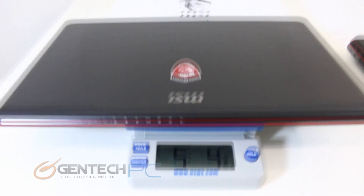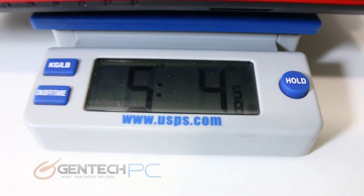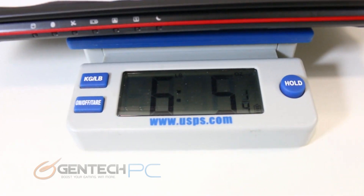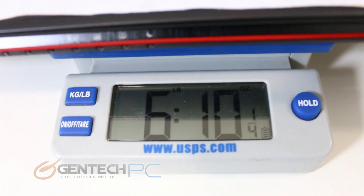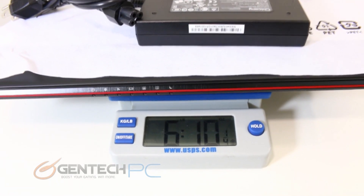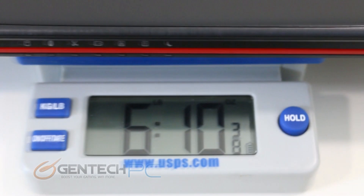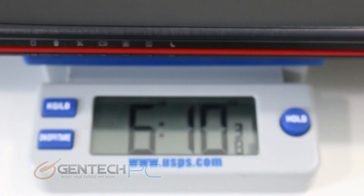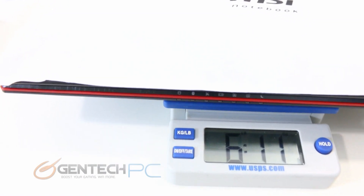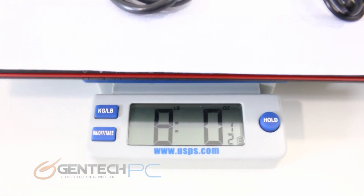Now as we're comparing two laptops that are so similar in hardware, one of the few differences to be found is the size and weight. Here we're weighing in the GE60 by itself and it comes in at 5 pounds and 4 ounces. If you're also going to throw in the power charger and take that with you, then your total carry weight would be 6 pounds and 10 ounces. Now to weigh in the GE70 — ironically enough, the weight of the laptop alone is 6 pounds and 10 ounces, which is the total combined weight of the GE60 plus the charger. Once we've added the charger on, it brought us up to 8 pounds almost exactly even.